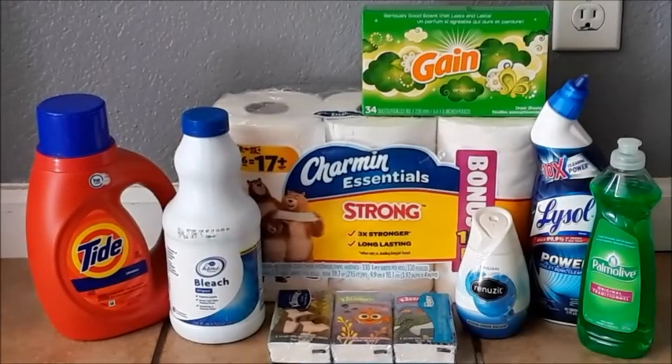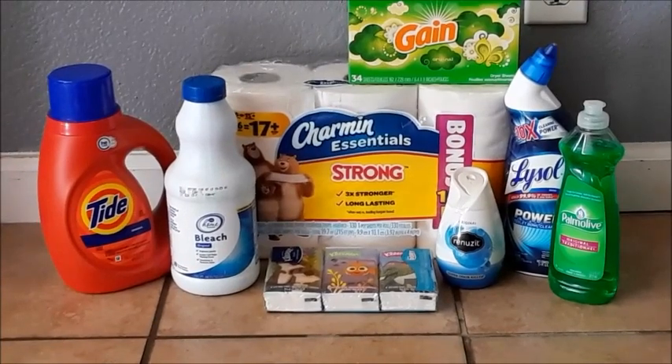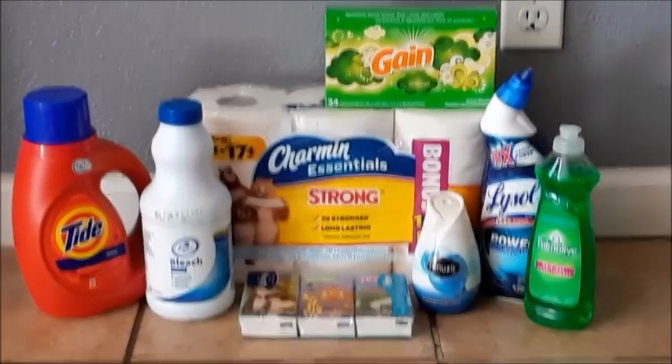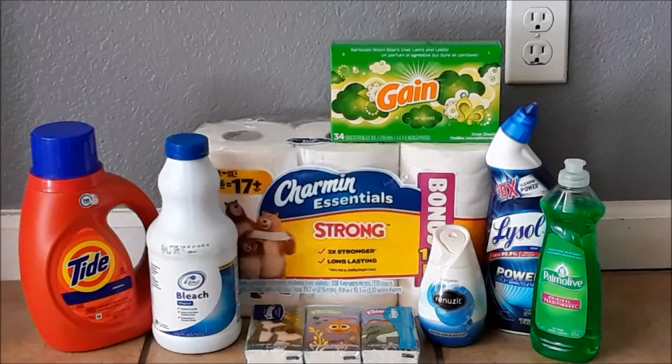Hey guys, it's Soja Girl — Saving with J. This is a pretty requested video about selling on Offer Up, Let It Go, Facebook groups. A lot of us as couponers do resell our stockpile, so this is a really big requested video.